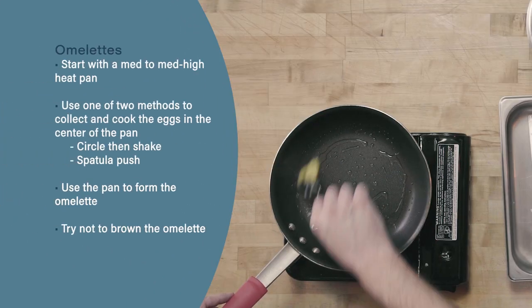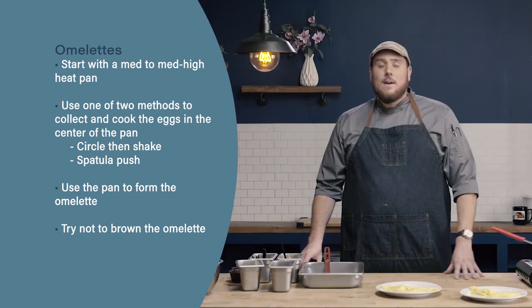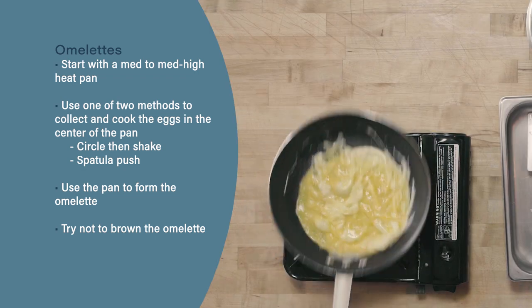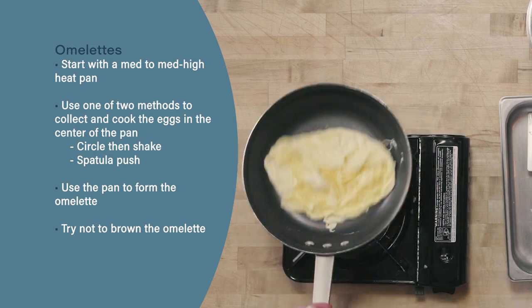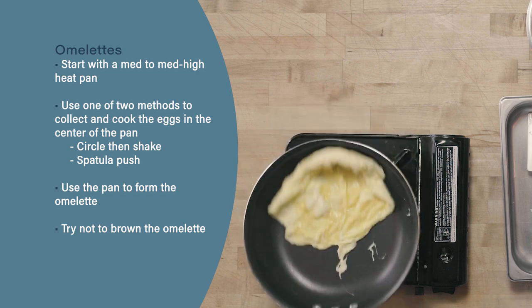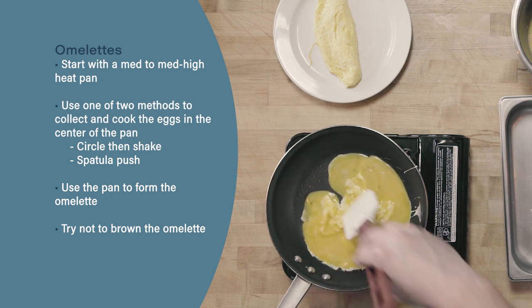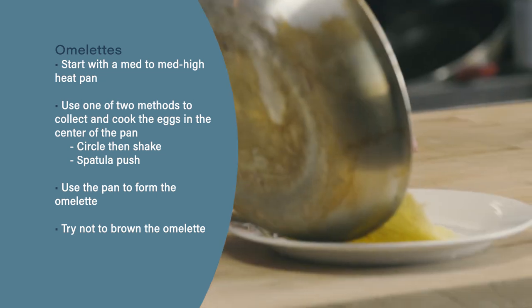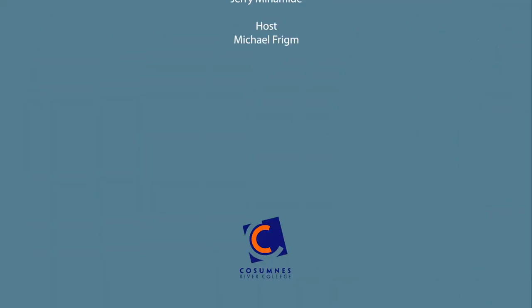Let's review. When making omelets, we want to start with about a medium or medium-high heat and work quickly. The two methods covered in this video are: first, use a circular motion to collect the eggs in the bottom of the pan, then shake back and forth to form your omelet. Second, use a rubber spatula to push the eggs into the center of the pan to form your base, then use the pan itself to form the omelet. Finally, try not to incorporate any brown — proper heat management will prevent the eggs from browning.